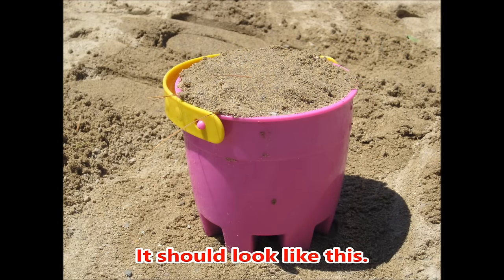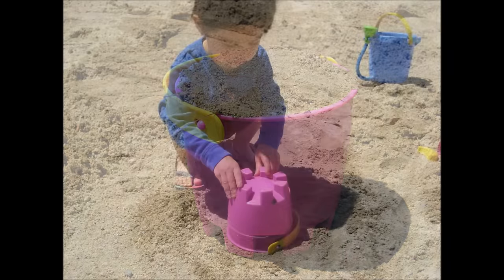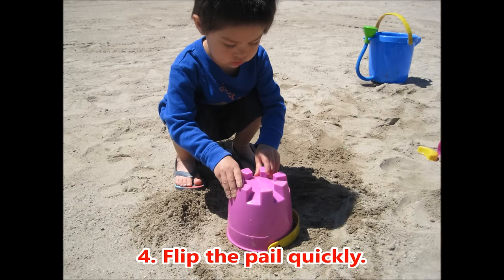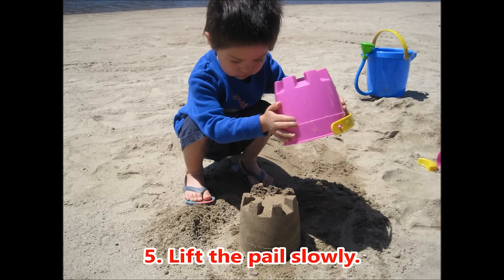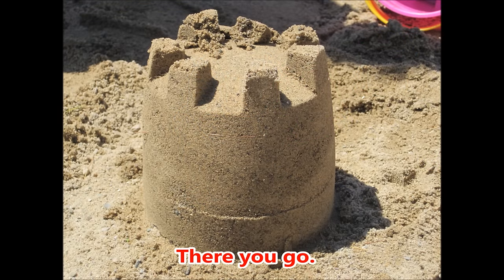It should look like this. 4. Flip the pail quickly. 5. Lift the pail slowly. There you go.